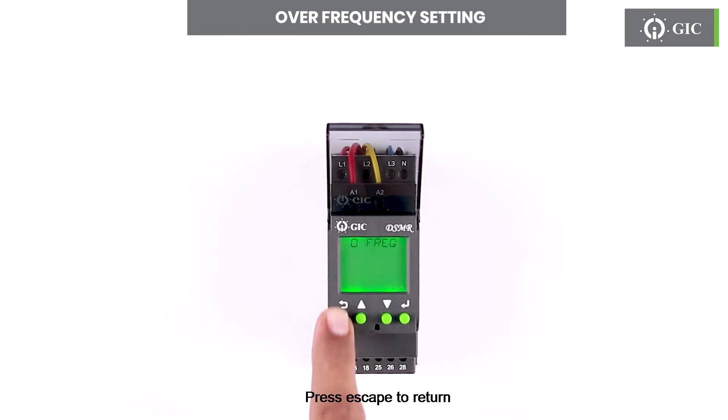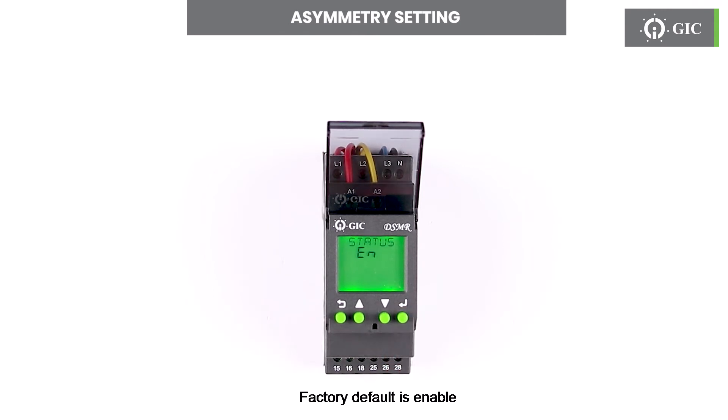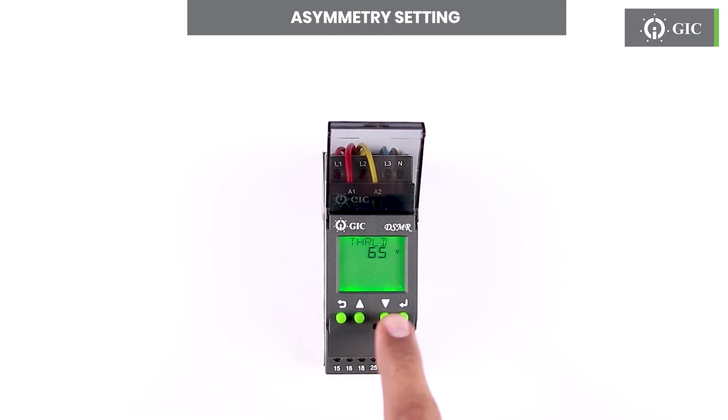Press escape to return. Press the up key to configure ASYM, which stands for asymmetry setting. Press enter to see the status if enable or disable. Factory default is enable. To set the threshold for asymmetry voltage, press the up key and set the required voltage by using the enter key and up and down keys. To confirm this change press enter. Press escape to return.